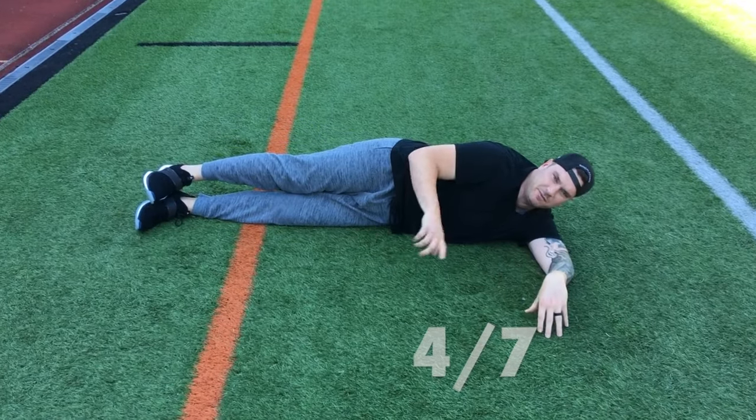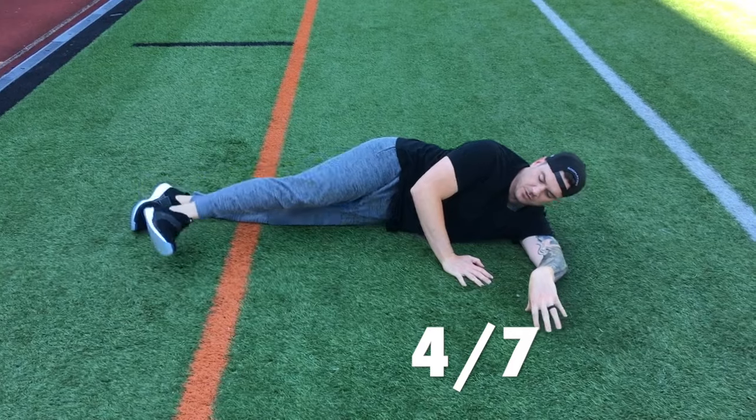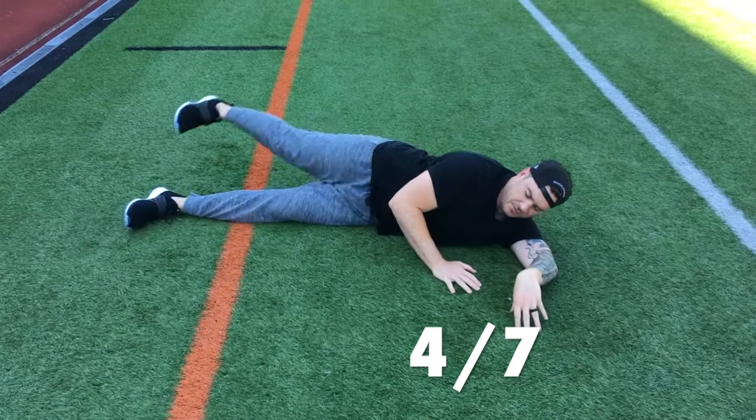Now it's going to be 15 forward and back kicks — so all the way through, all the way forward and all the way back. 15 of those.